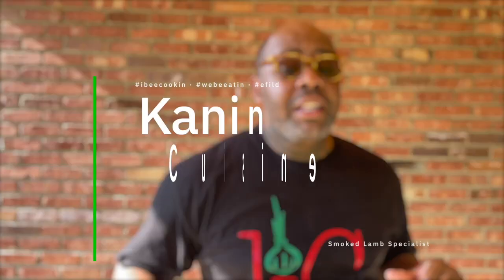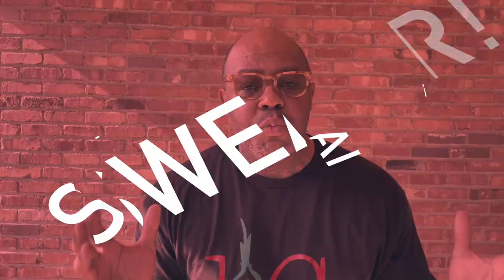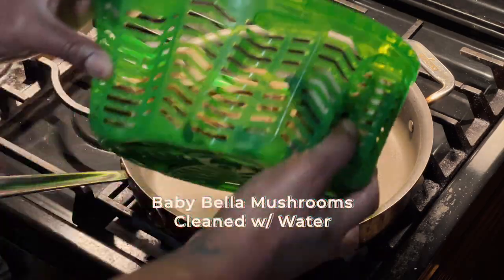Let me interrupt real quick to remind you that I am Canadian Cuisine, the smoked lamb specialists. I have some of the best smoked racks of lamb right here in Memphis, Tennessee. Go to canadiancuisine.com for pricing and details — I swear if it ever gets in your mouth, you're gonna come back.